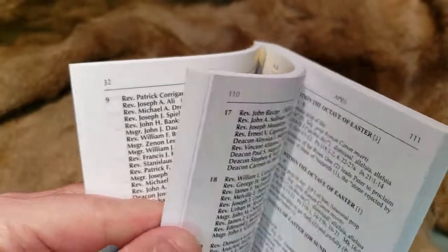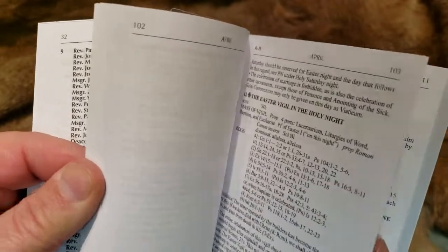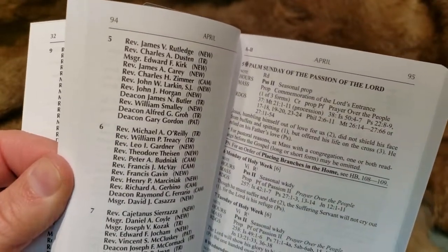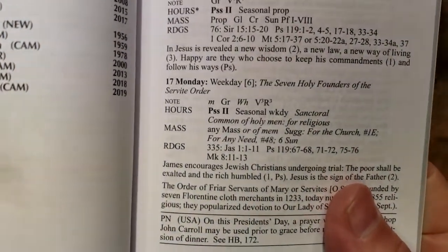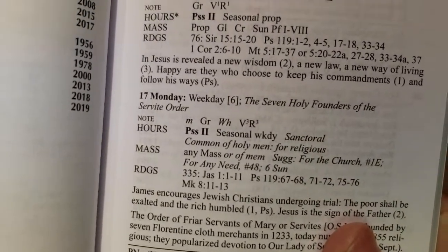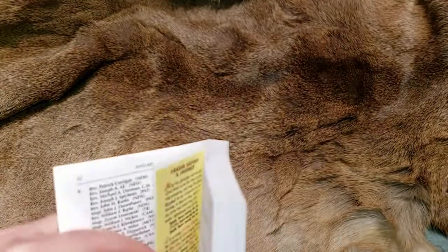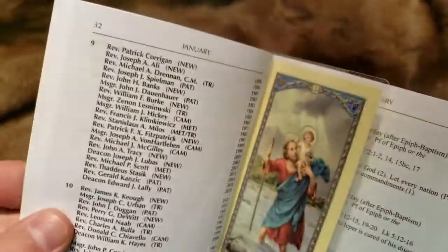The only difference I can see is that we have some saints recognized in the United States that may not be recognized elsewhere in the world — from optional memorials. Those are included in here on certain days. For example, the Founders of the Servite Order optional memorial. Some of these are specific to the United States that we celebrate that other dioceses in the world do not. But the mass itself would not change — the readings and everything else for the normal masses really wouldn't change.